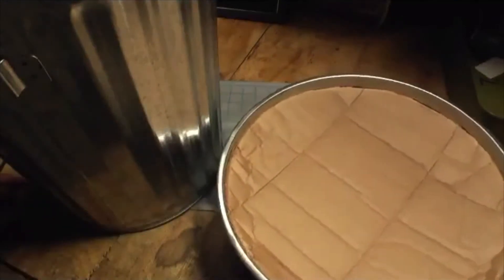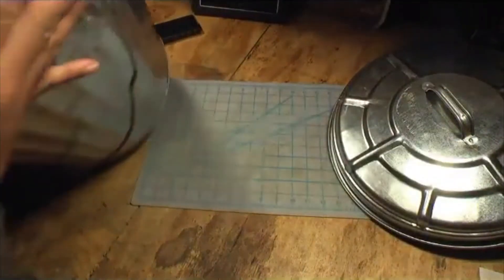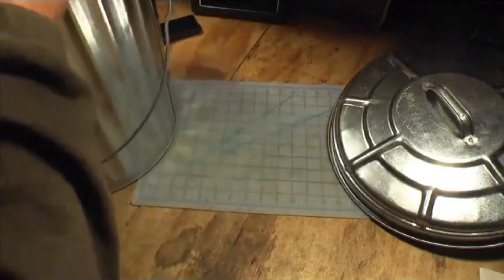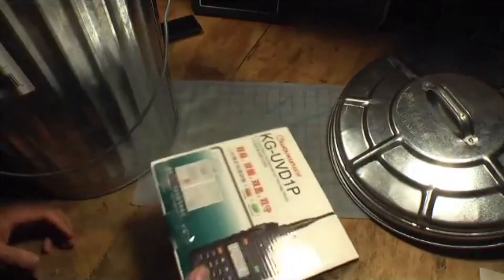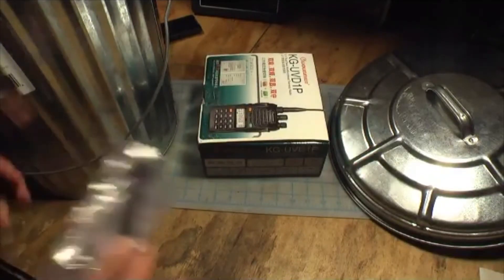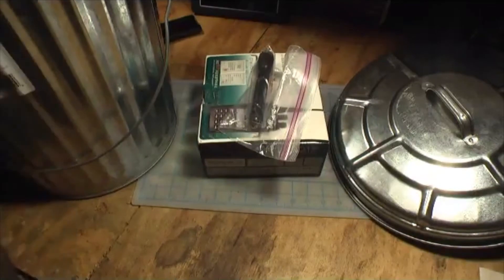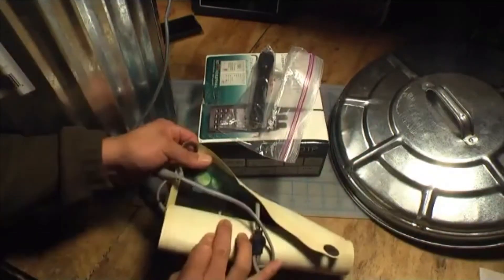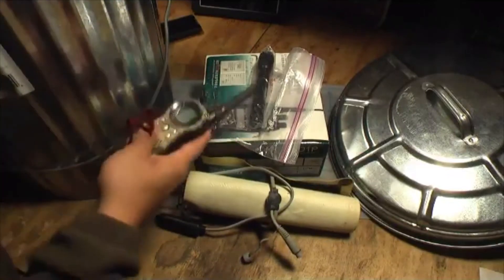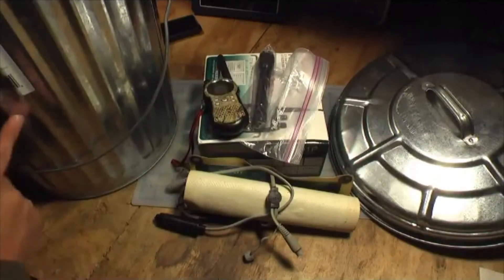It is lined with cardboard, which is a good insulator — galvanized steel obviously is not. The inside is also lined with cardboard. I've got one of my ham radios, a few flashlights, some flexible solar panels — I'll do a review on those later — and some walkie-talkies. I'm not going to pull all this stuff out, but this gives you an idea of what I'm using this for.